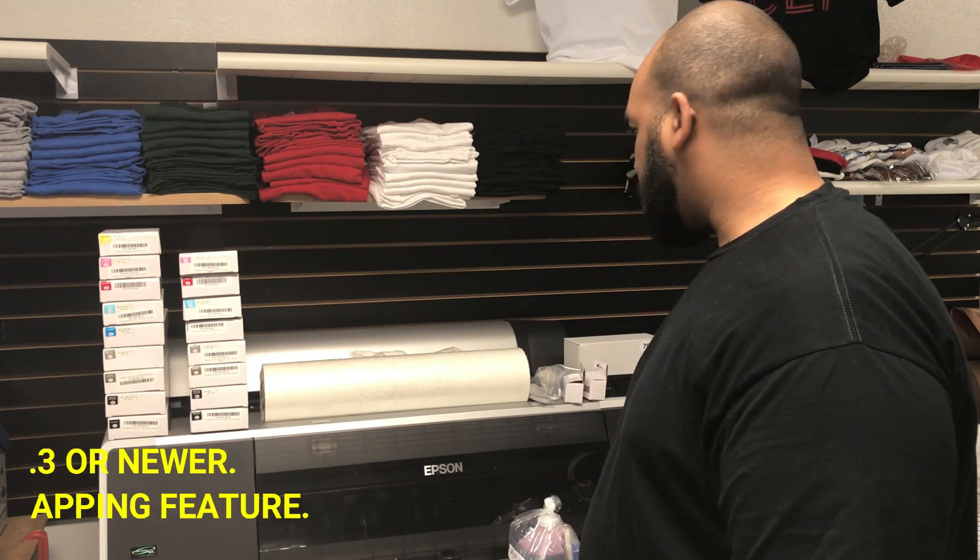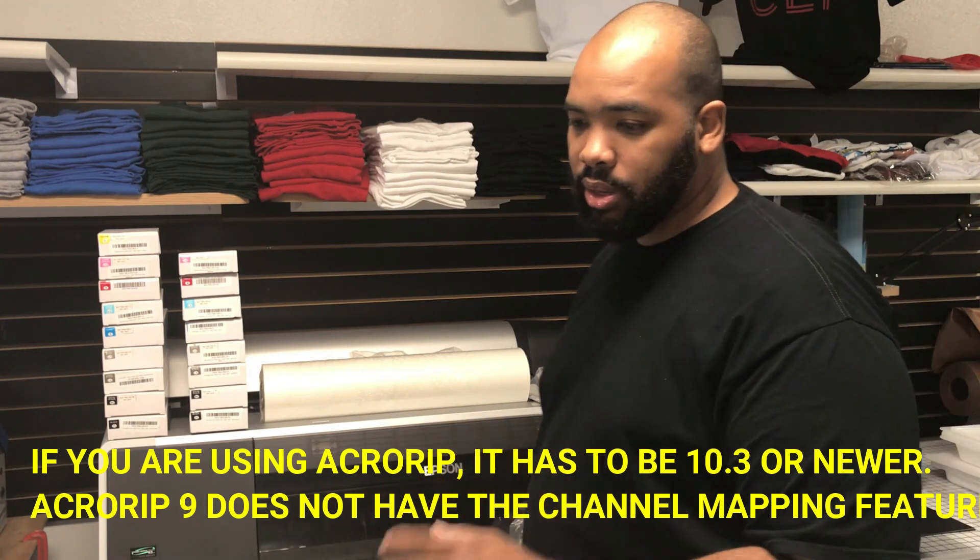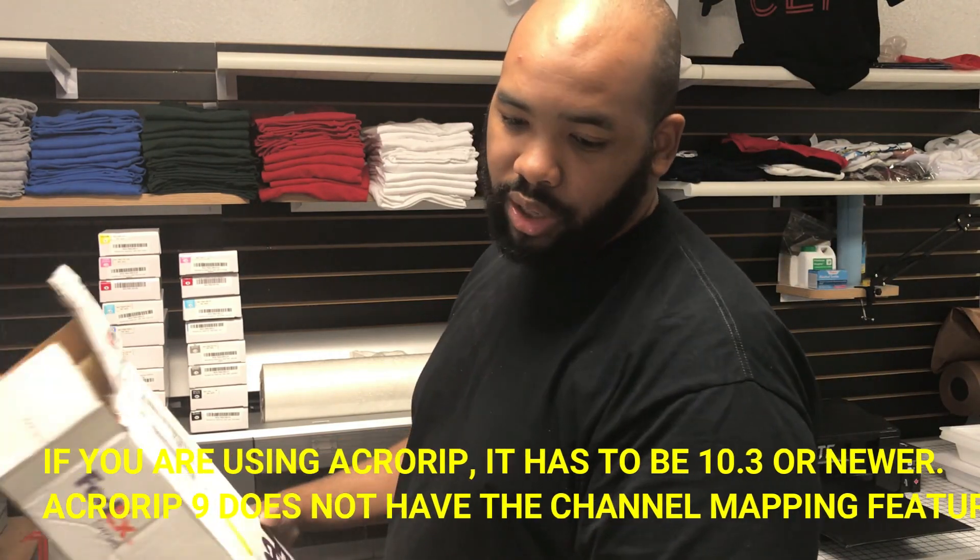I believe that's everything. I hate to waste your time, but I know you guys have been waiting on this so I'm trying to be as thorough as possible. So yeah, let's get into it.